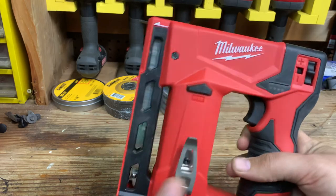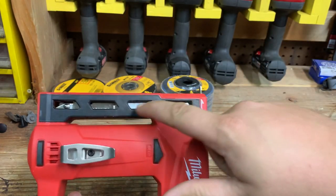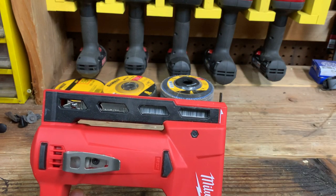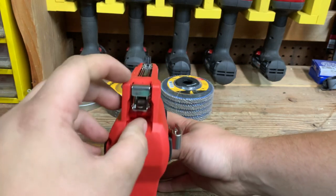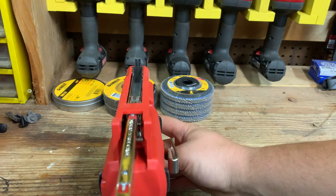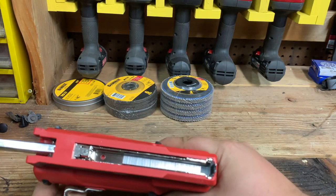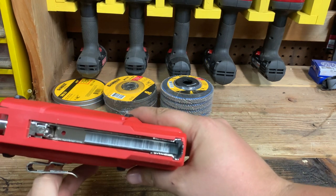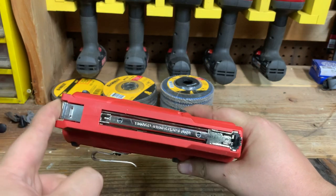This is the slotted magazine design — you can see I've already used it, so I have staples in there. In order to change out the staples, go to the bottom and lift up on the tab — it will automatically spring out. From there, load your staples with the points up towards you in that little channel. Once you're done, slide it closed and it'll click.